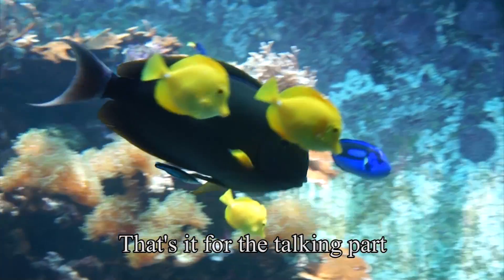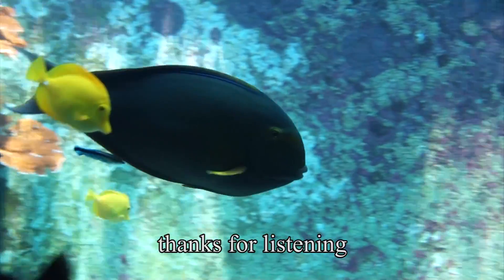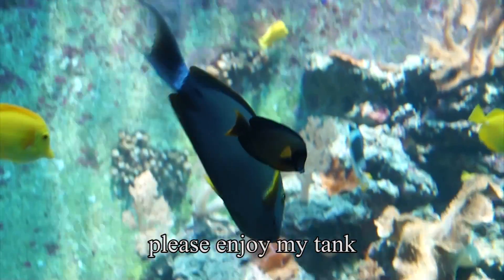That's it for the talking part. Thanks for listening. Hope you found it interesting. Please enjoy my tank. Peace on Earth!